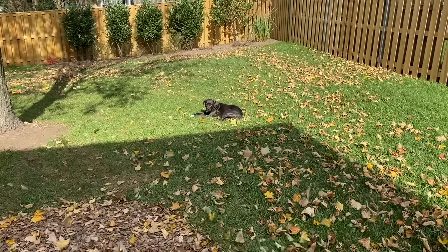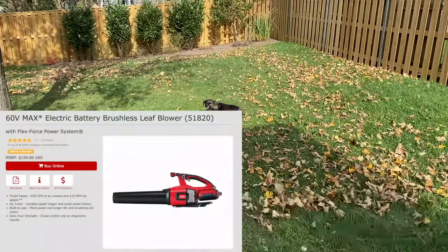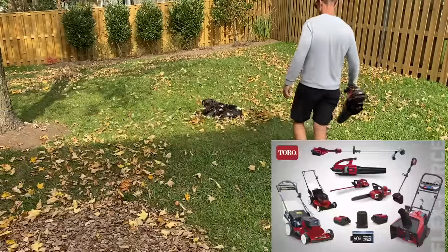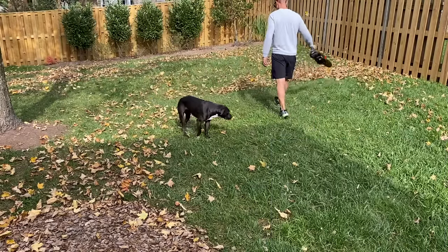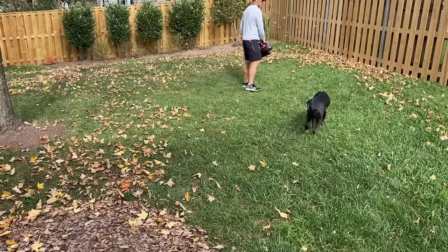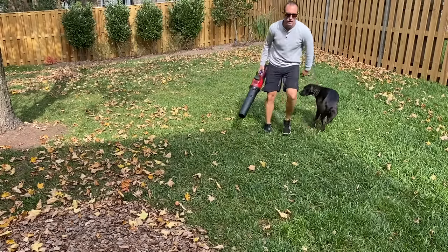Hey YouTube, Will here from All Electric, back again with another video. Today we're checking out Toro's newest leaf blower, part of their 60-volt FlexForce line, and this thing is a beast — the strongest battery electric leaf blower that I have tested. In this video you can expect a full review and my recommendation on whether you should buy this leaf blower or not.